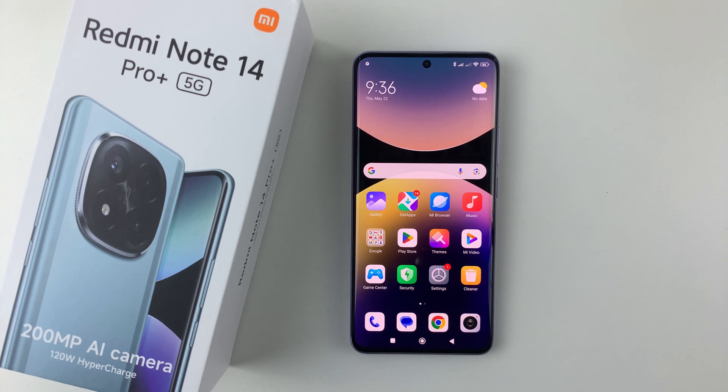Welcome back. In this video, I'll show you how to hard reset your Redmi Note 14. I'm using the Redmi Note 14 Pro Plus, but the same steps should apply on the other Redmi Note 14 phones.